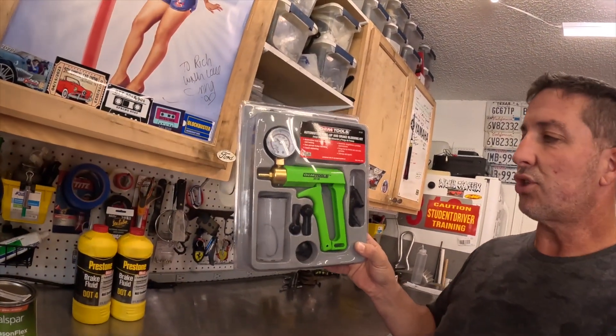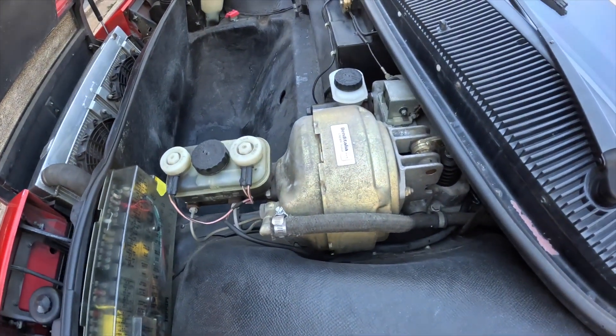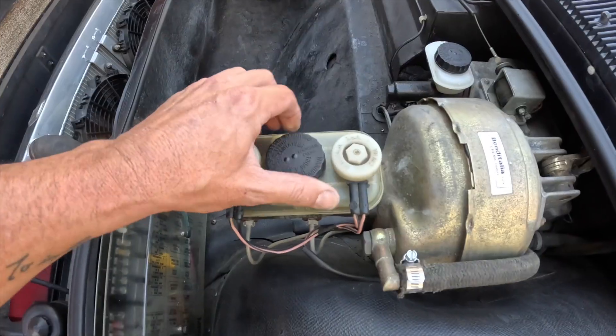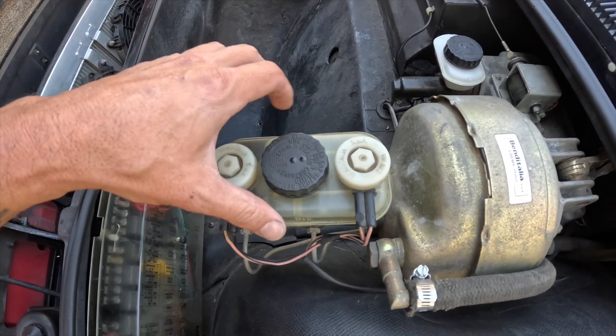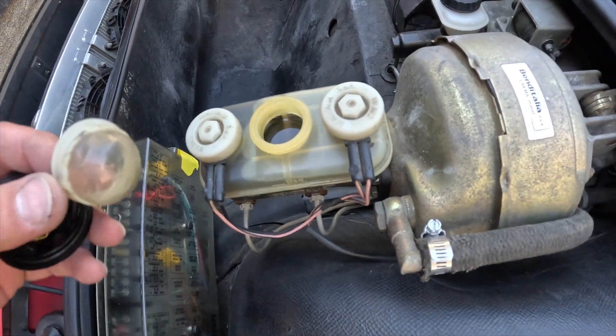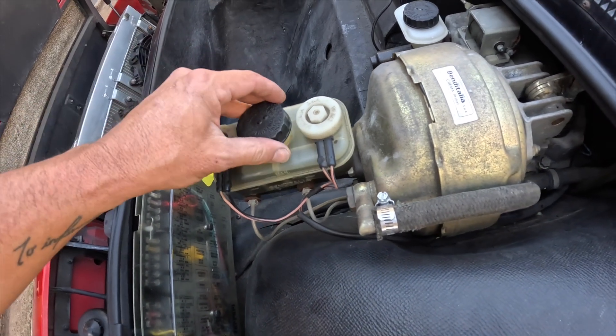I have tried other brake bleeding kits — I tried the one from Harbor Freight and here's a quick review on that one: it's junk. This one seems to be a little better quality, I don't know, but we will find out together. This is the brake booster and master cylinder on the Ferrari Mondial. It's pretty nasty and dirty and it's definitely time to change that out.